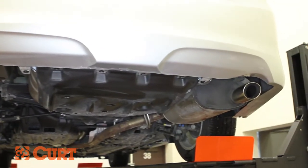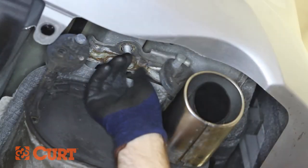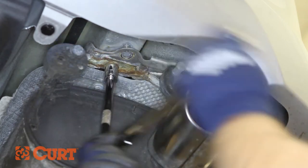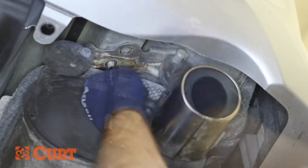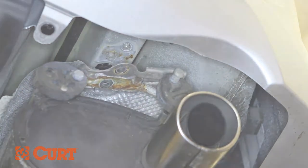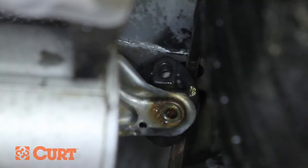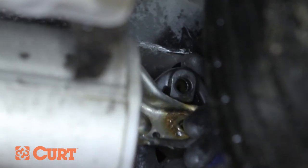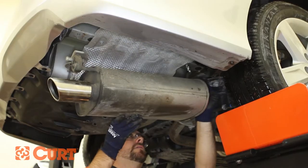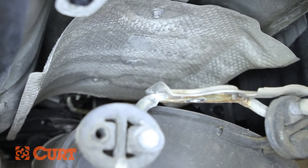On the passenger side, lower the exhaust by removing two bolts installed in the exhaust hanger bracket and remove the foremost rubber isolator. Use a spray lubricant or soapy water mixture and a pry bar to ease the removal process. Remove any brackets located above the exhaust. This vehicle was not equipped with any brackets.